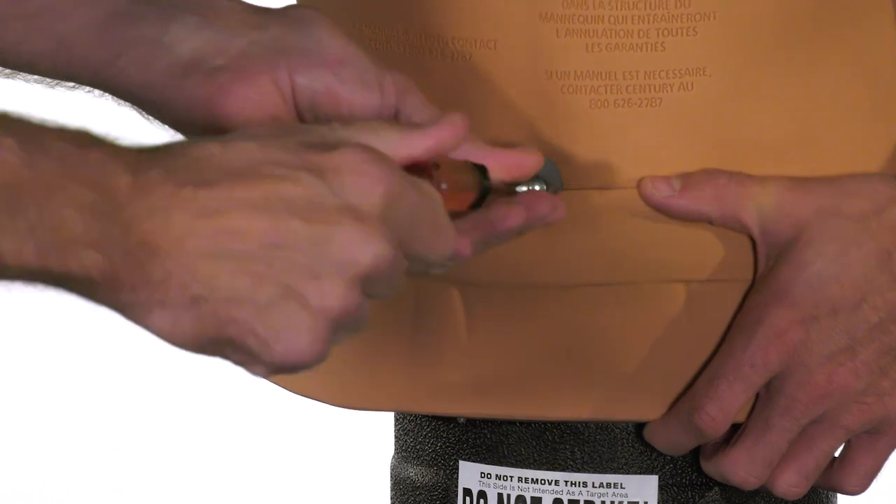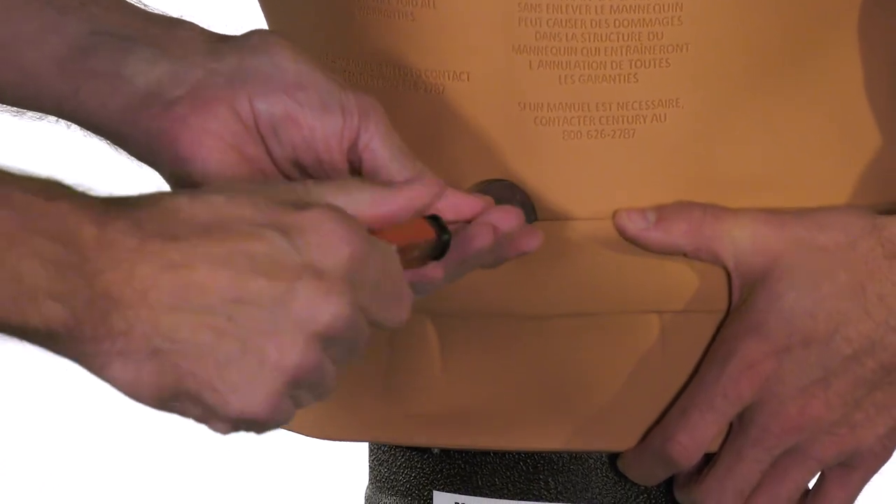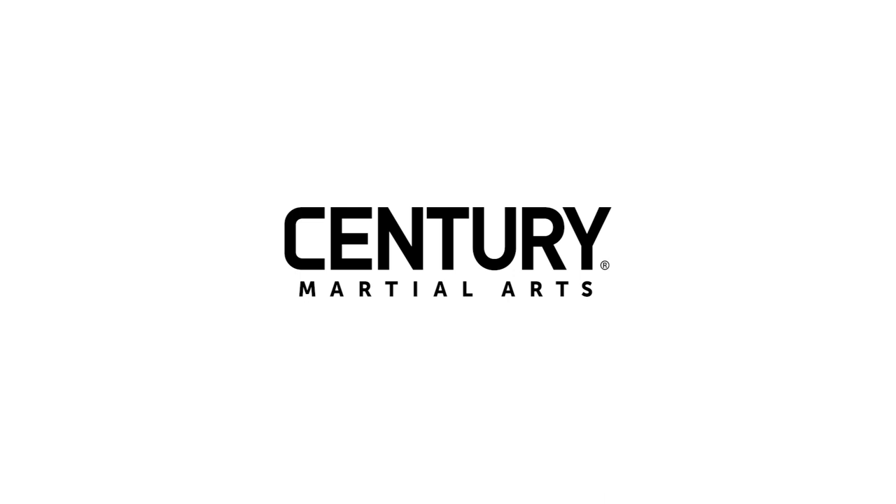Using a flat head screwdriver, completely tighten both screws until snug. Do not over tighten. If you haven't already done so, place the assembled mannequin on the base. Thanks for watching this how-to video.